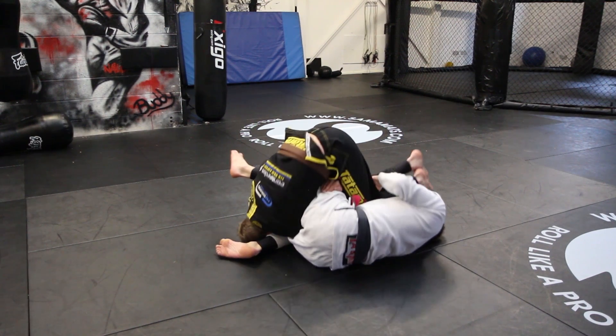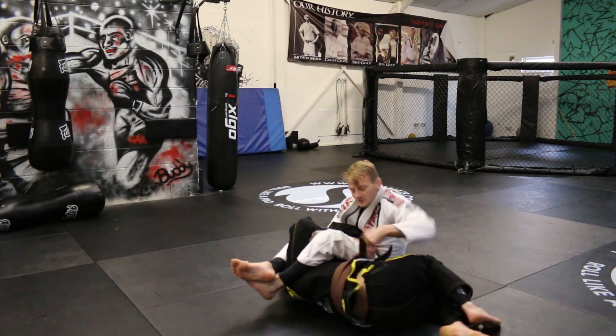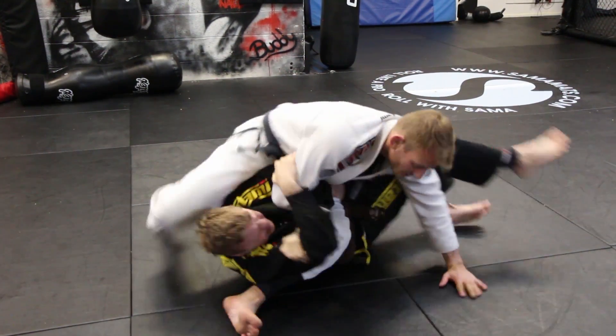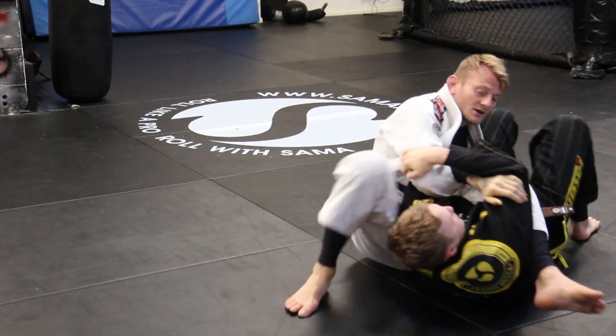Now we're back through into the roll. We're going to drag the legs again. Establish position every time. Again drag the legs, off balance, drag the legs through — it's time to roll.